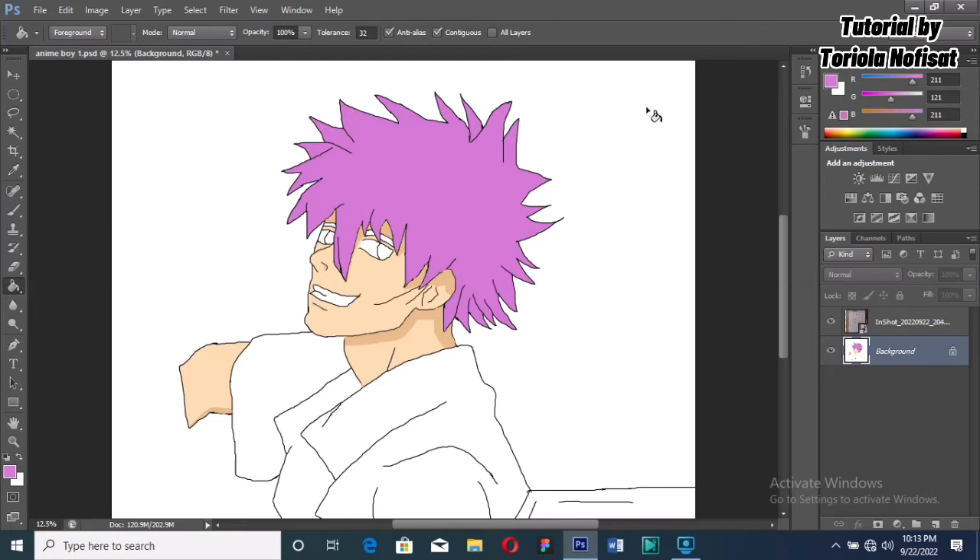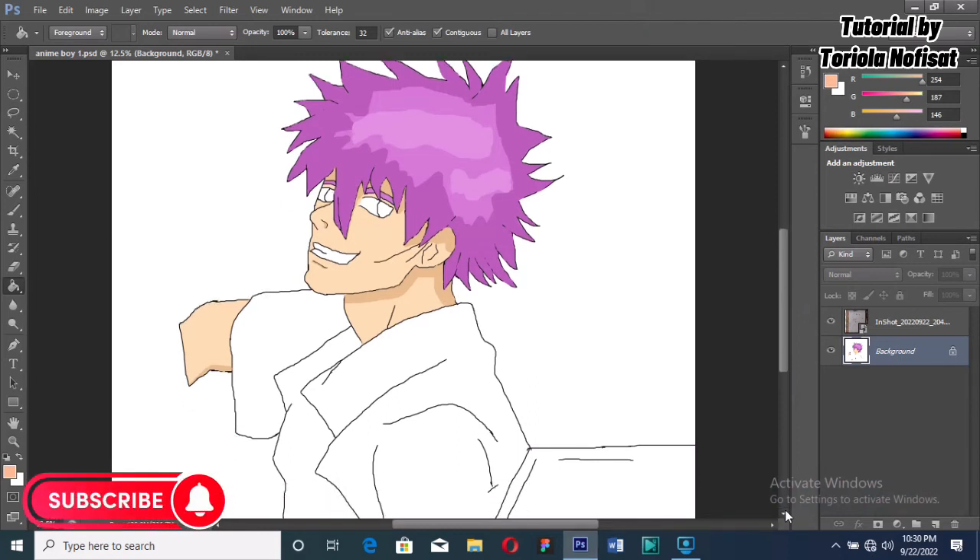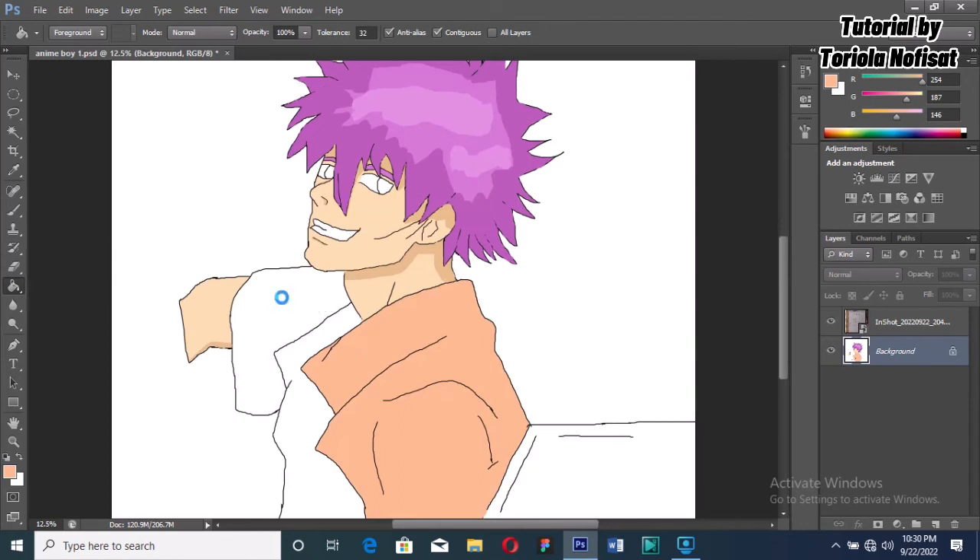Next we're doing the hair. I picked purple because I just love it, and I'm doing the same thing — just showing where I want the shadow to appear and marking them out. This is the complete look with shadow and a little eye lighting. Looks really good.